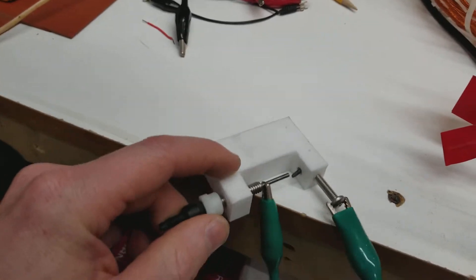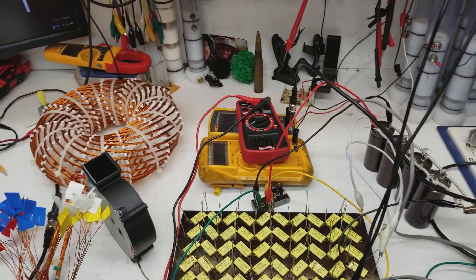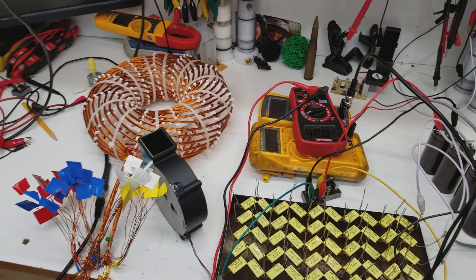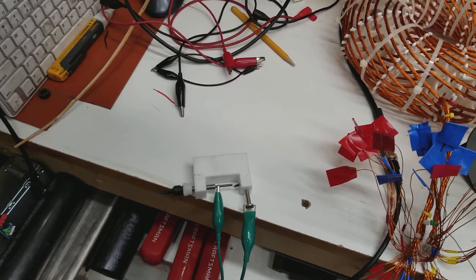I've got to turn it off — I'm completely ruining my spark gap. It completely melted it. The fan's about to turn on. Let's see how hot that got.